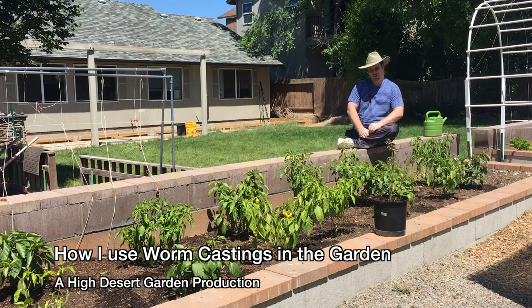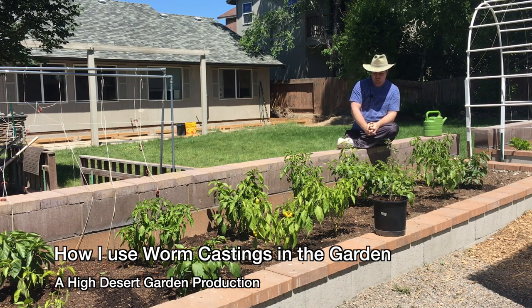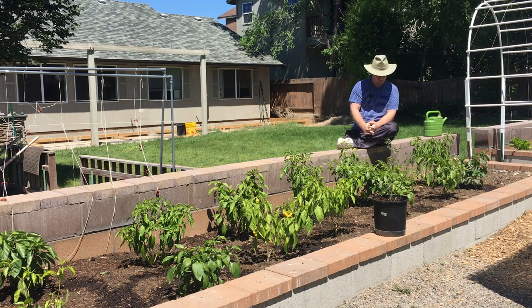Good day, everybody. I wanted to bring this video to you because I just recently planted these peppers and filled this raised bed with some compost and bark mulch.